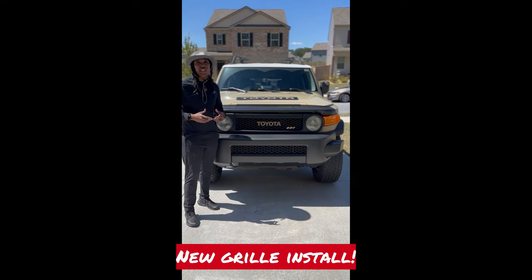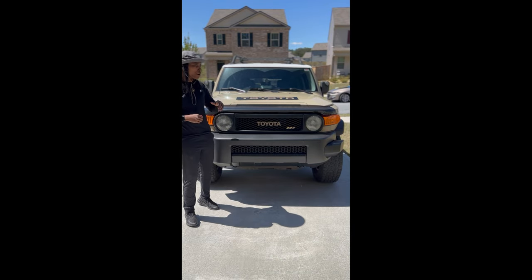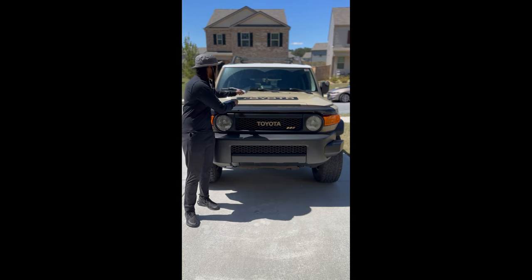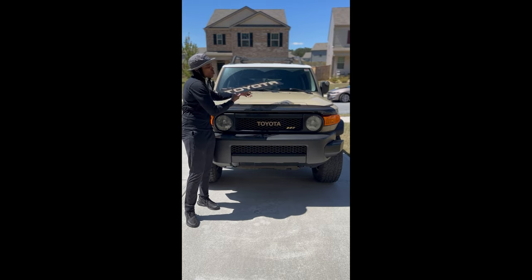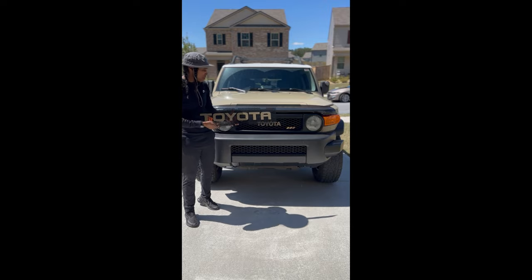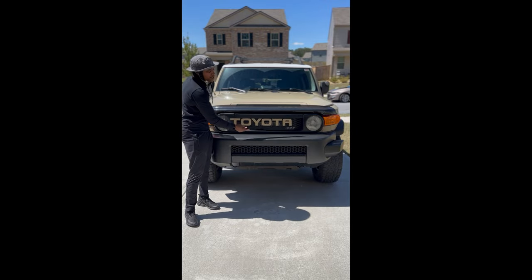Good morning everybody, this is your Overlanding Soldier and today I'm going to show you how to do a quick switch of your grill. We're going to change out this old style OEM Toyota grill emblem and replace it with a custom grill ordered from customcargrills.com. It's going to look something like that guys. Stay tuned.